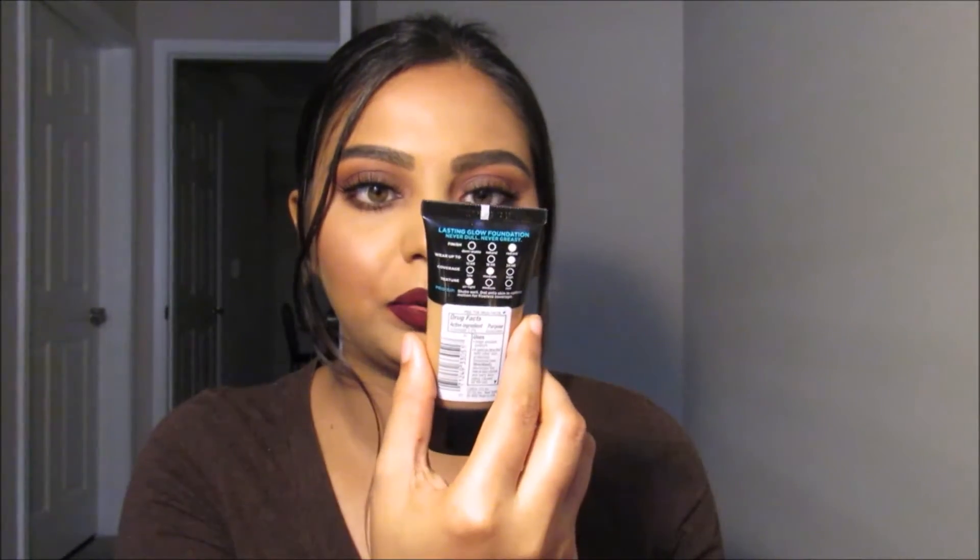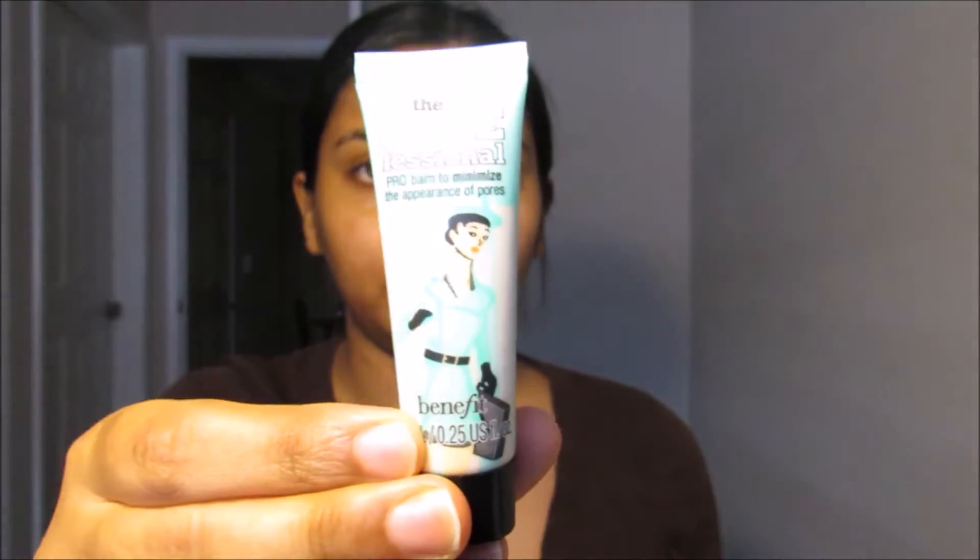Hi everyone, welcome back to my channel! Today's look is inspired by Shay Mitchell. This look was done by celebrity makeup artist Patrick Ta — he is so good at makeup, I love his looks. Check his Instagram out, his name is Patrick Ta. I never wear eyelashes without eyeliner, and that's a new thing for me in this tutorial. I also use the new L'Oreal Infallible Pro Glow Foundation in 210 Classic. If you guys want to learn how to get this look, keep on watching. Starting off, I'm going to use the Benefit Porefessional Primer.